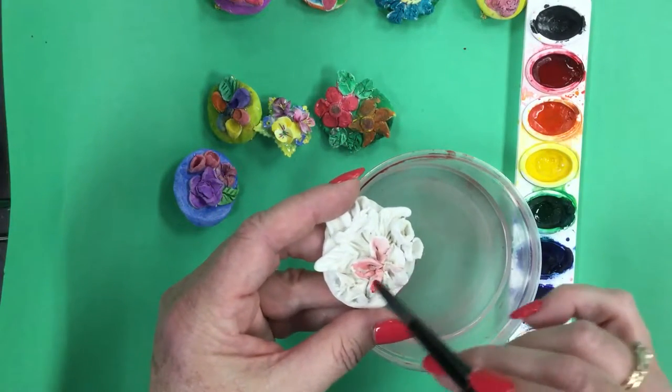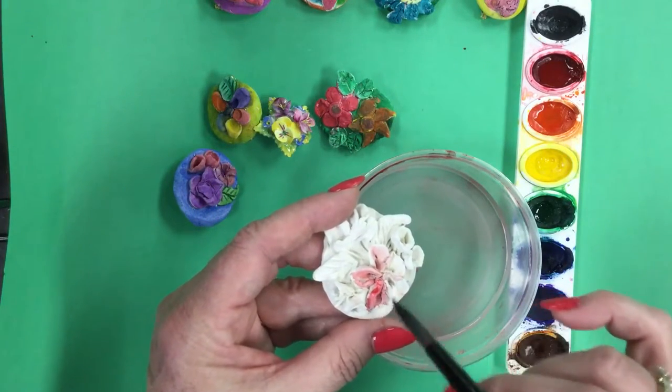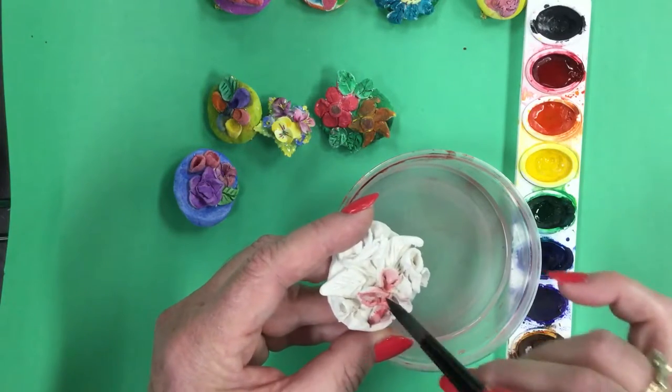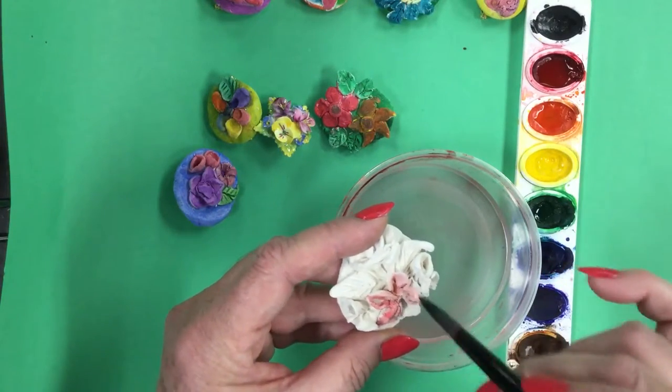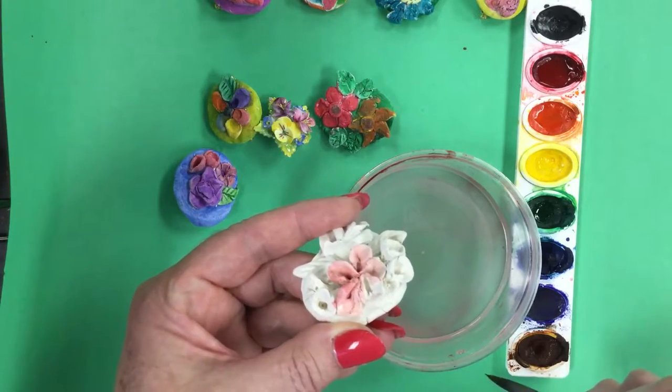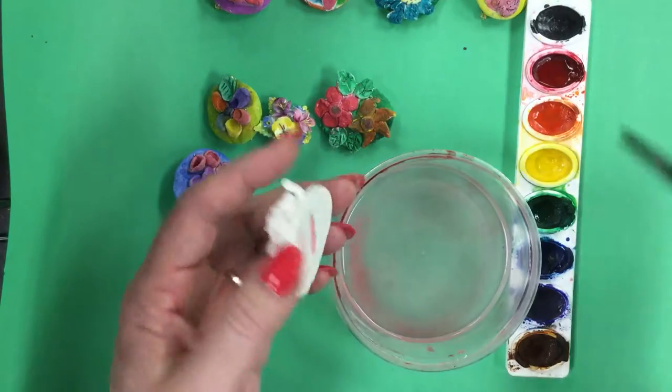If you'd like, you can spray it lightly with a spray fix or a clear shellac. That'll help prevent it from washing off. I found that if we just use light values of color like this, we get a nice effect.